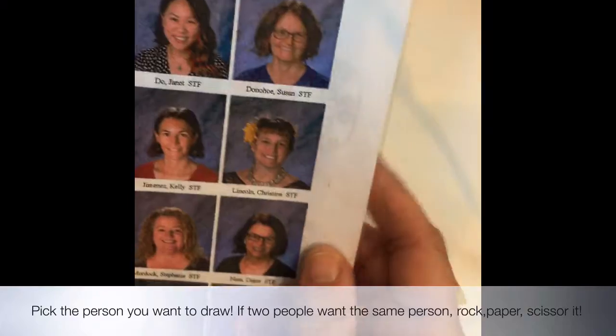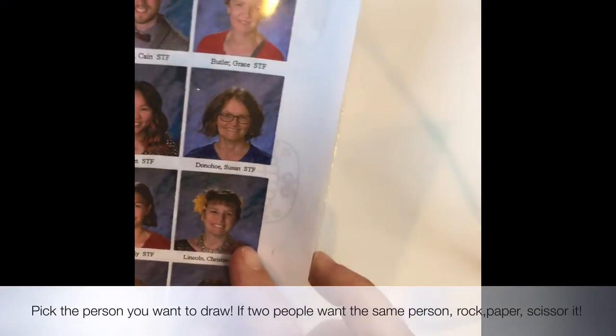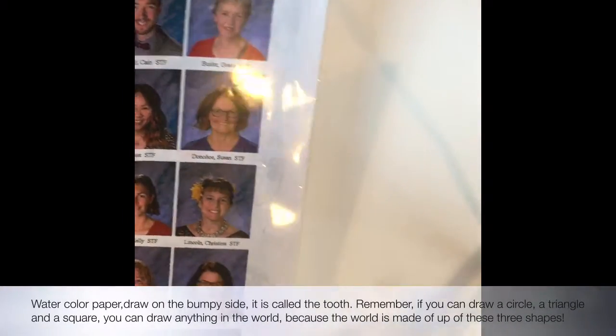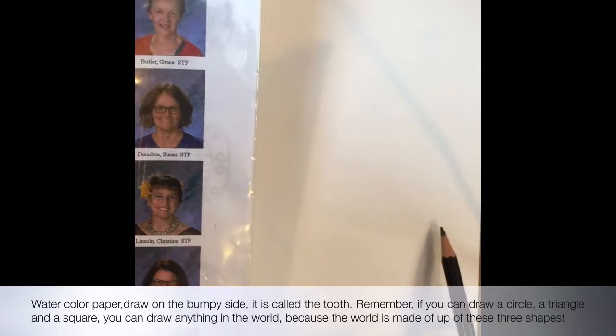She's down here. I'm not sure why I picked her, but she's got a lot of fun stuff on. So then you're going to start out with your watercolor paper and you're going to use the bumpy side. That side's called the tooth.